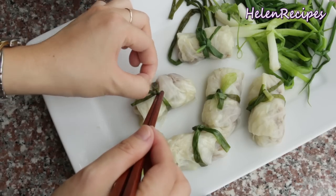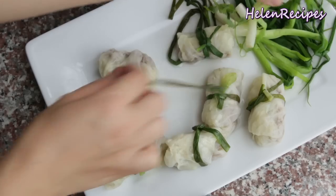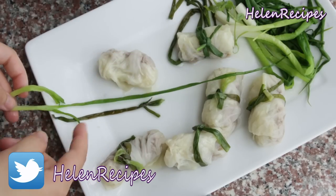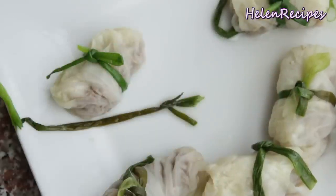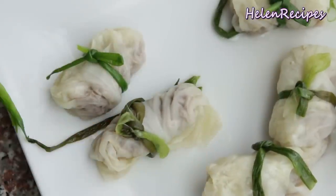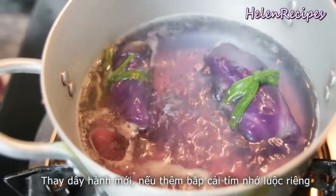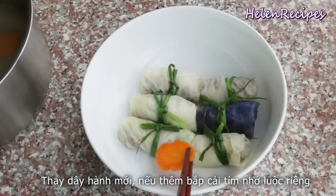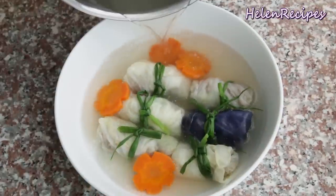After cooking, the color of the spring onion strings might turn off-green. You can keep them if you don't mind, but if you want a very nice presentation, you can replace all the green onion strings with new ones. If you want to add purple cabbage rolls, make sure you boil them separately — otherwise the whole soup will turn purple.